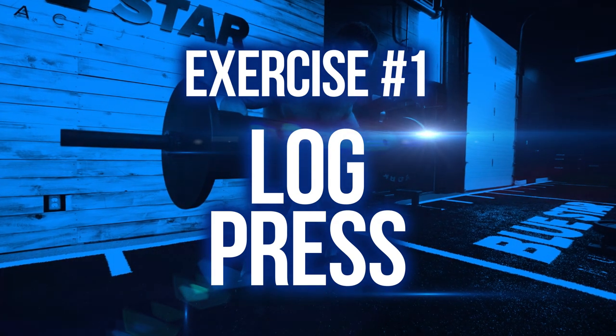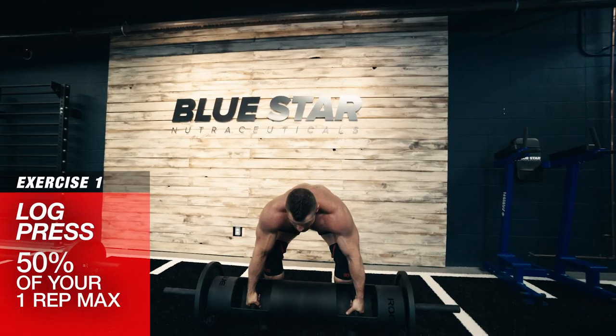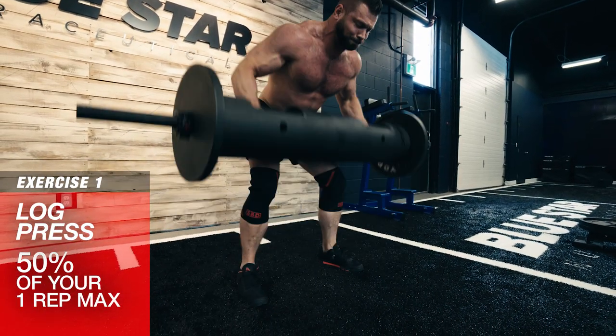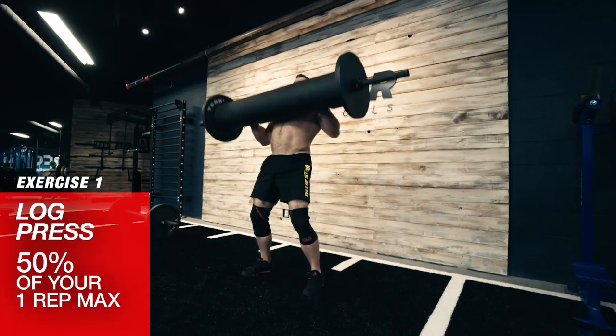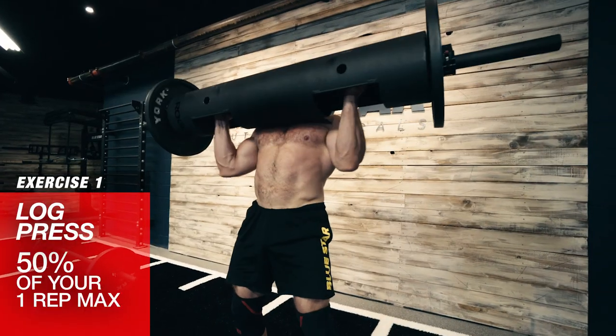Exercise number one: log press. Start with the setup similar to a deadlift and ensure the handles of the log are facing out away from you. Keep the handles pointed out and pull the log up your shins to your lap. Squat down pulling the log tight into your abdomen, then explode through your heels while shrugging your upper back and roll the log to your upper chest.